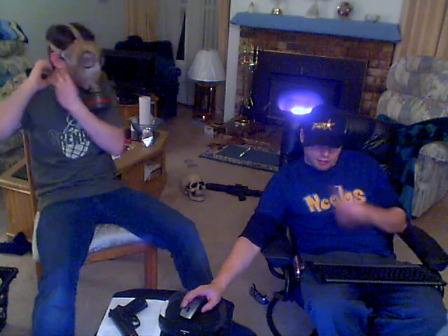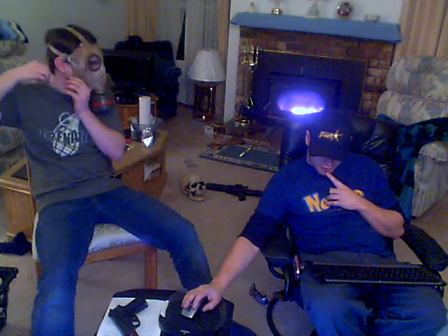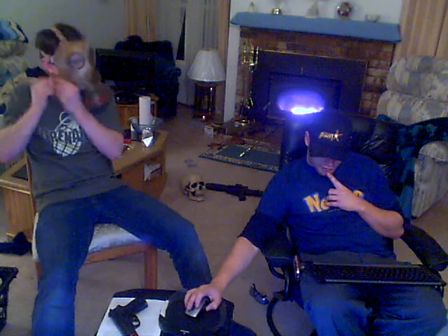Interestingly enough, I don't have an internet connection right now. Interesting — which kind of pisses me off. Very interesting. How about that?